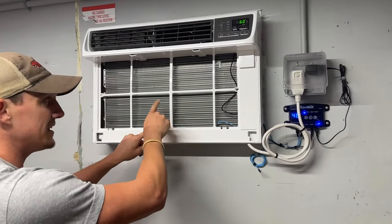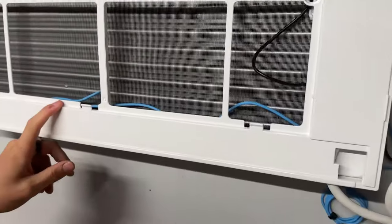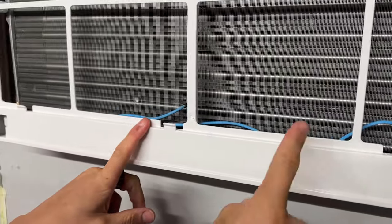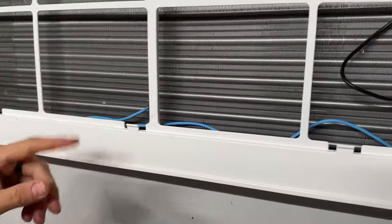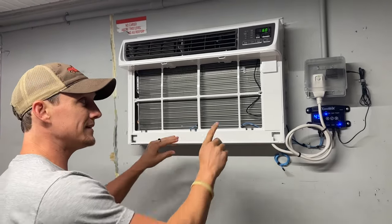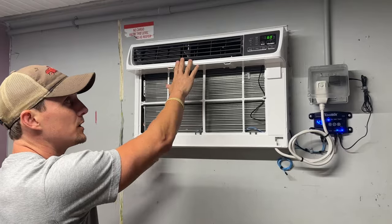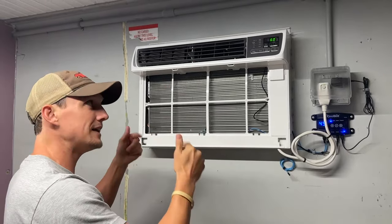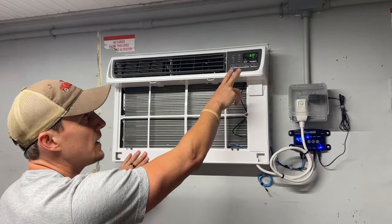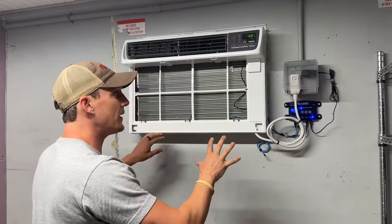How it works: there's a sensor that goes into the fins of the AC and reads the actual temperature — right now it's 48 degrees. Then it connects with the sensor that reads on the air conditioner. What the CoolBot does is trick that sensor to make the AC think it's warmer than it actually is, so the air conditioner doesn't shut down and keeps getting really cold. You can only set this unit down to 60 degrees on its own — that wouldn't be cold enough to hold our produce.